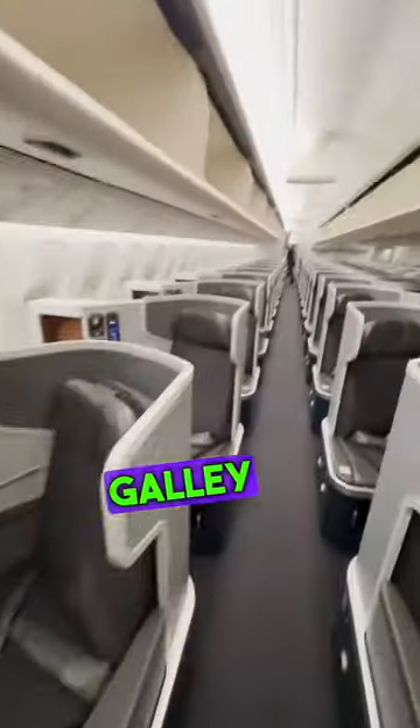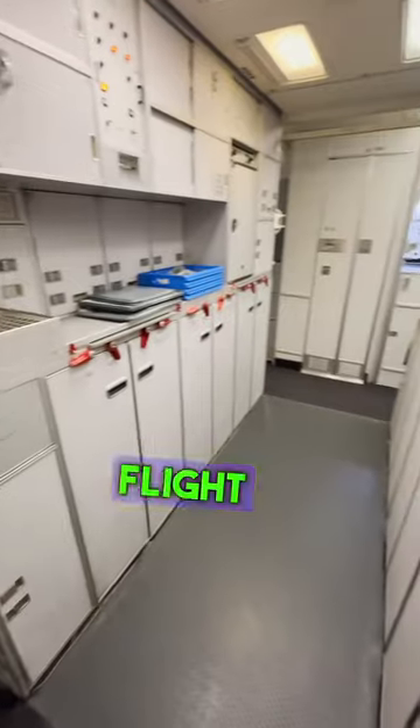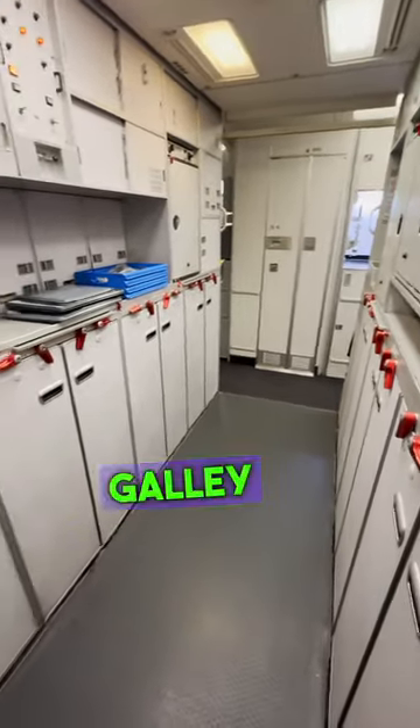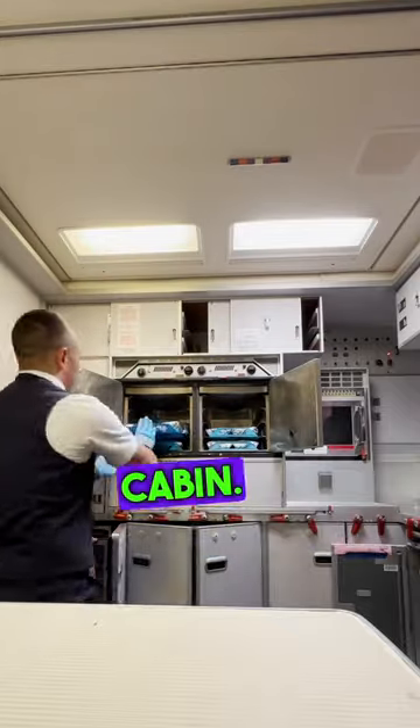Come with me to prepare the first class galley on this Boeing 777-300 wide body aircraft. This is a three hour flight from Dallas to LAX and I am the galley flight attendant. On this flight we have 60 people to serve in the business class cabin.